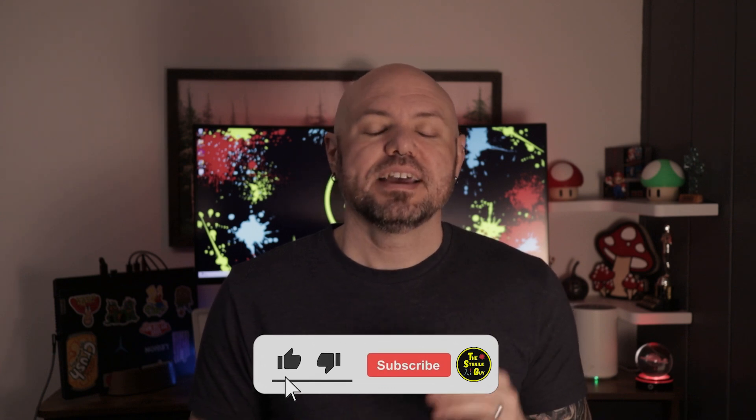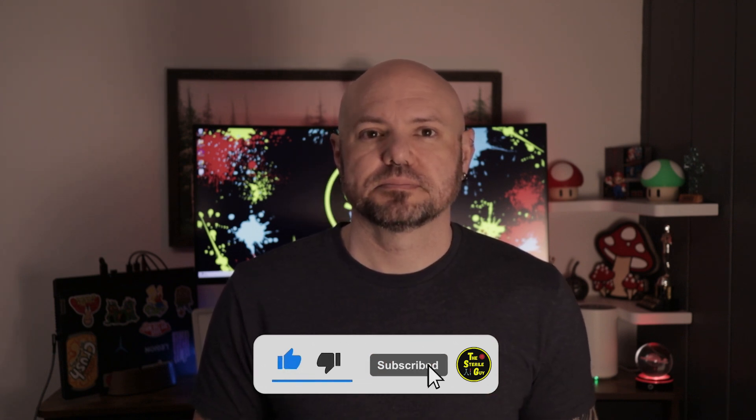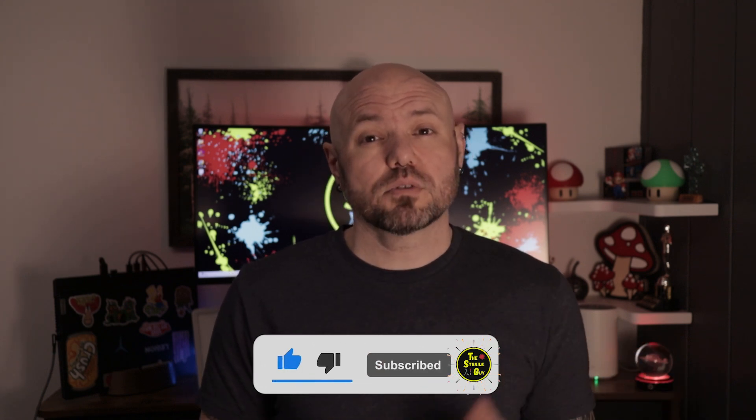If you found this video helpful, hit that like and subscribe button and turn on those notifications. Got any questions or topic requests, drop them in the comments — I'd love to hear from you. Thanks for watching, and I'll catch you in the next one.